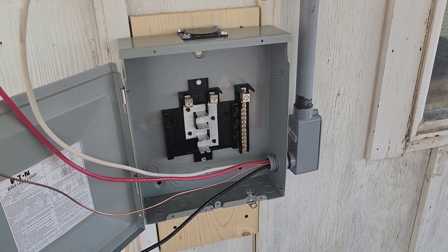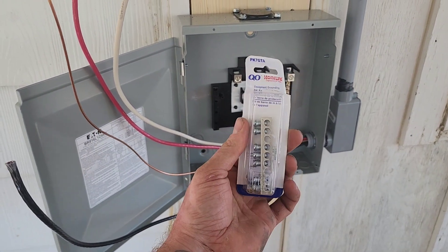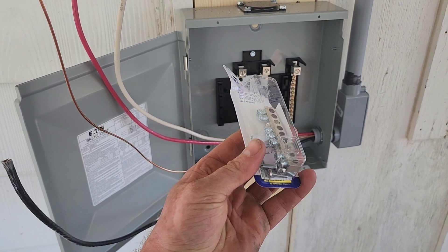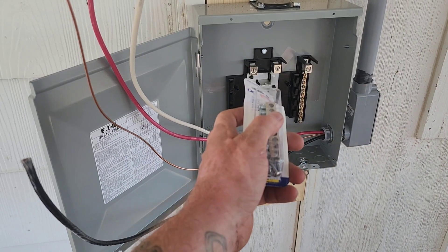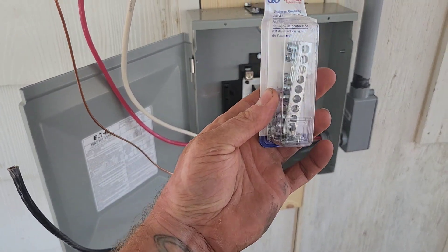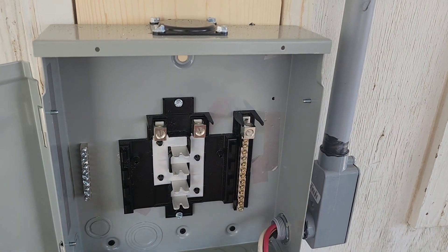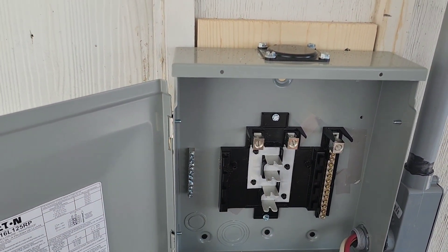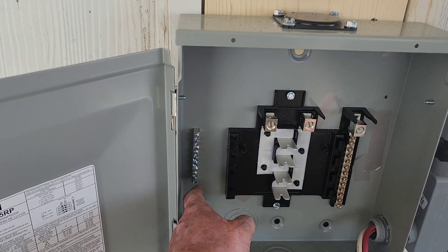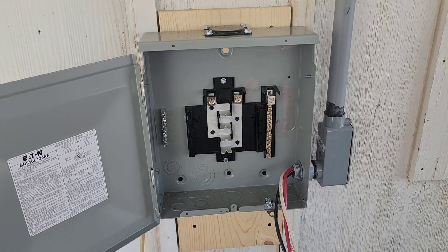One of the most annoying things about doing a sub panel — they never seem to include a ground bar, so you have to buy that separately and I always forget. If you're doing a sub panel, don't forget to buy a ground bar. On top of that, none of the pre-drilled holes are the right size for the screws on a ground bus, so I had to drill new holes, attach it, and get it in there so I can run my grounds.